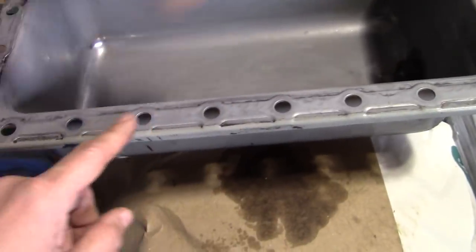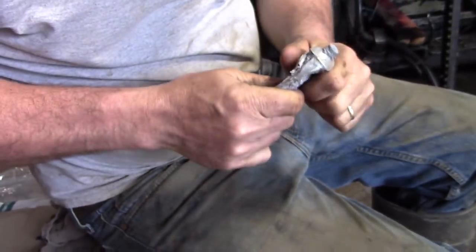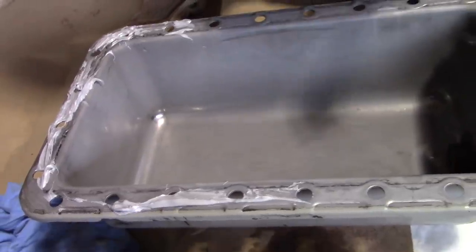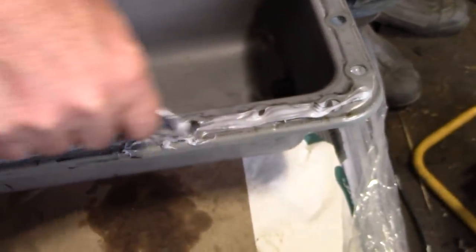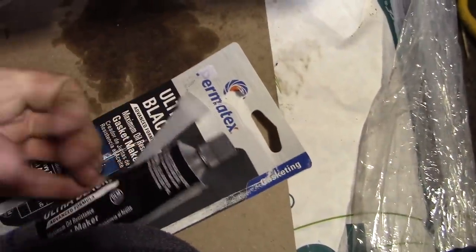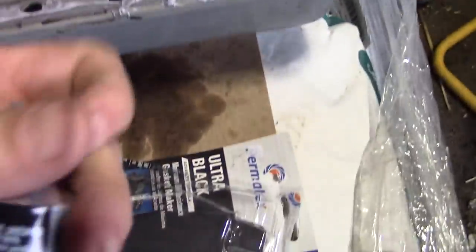So we're going to install the oil pan. This is all cleaned up and you've got to put some Permatex on it. I bought some new Permatex — it's Permatex gasket maker, kind of just seals it up and helps. Just got to squeeze the last bit out — it's like squeezing toothpaste.